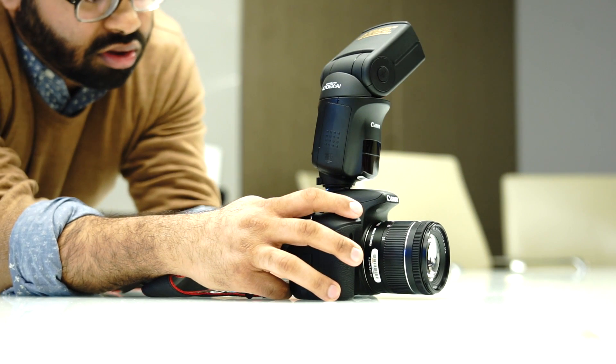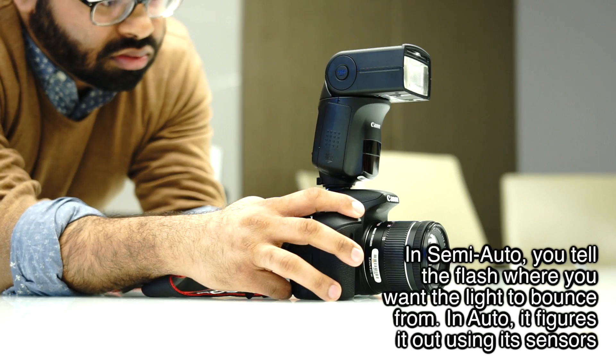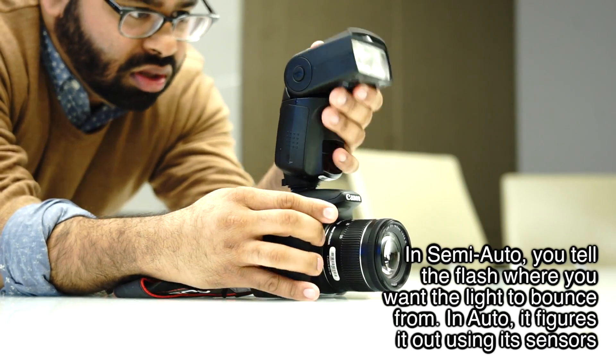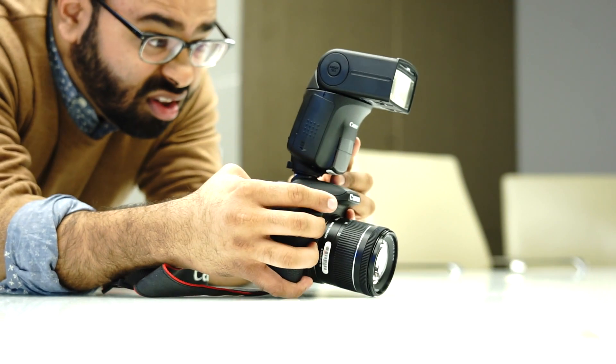And I send this. Any sort of in-camera charging or external only? I believe we do have a USB option on that one. Okay. Thank you.